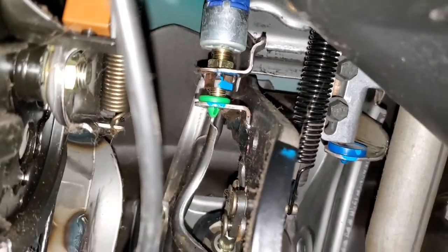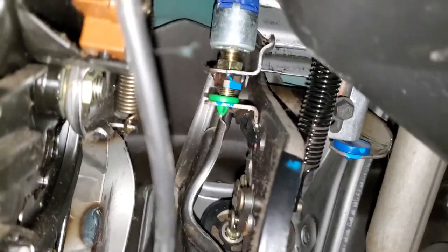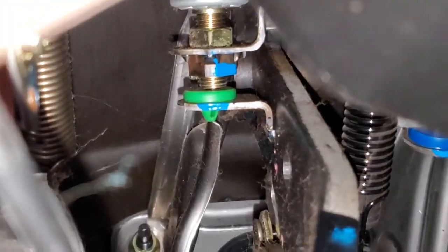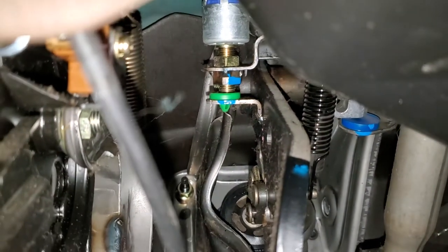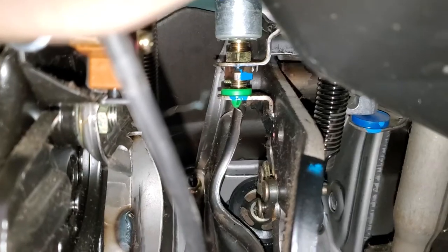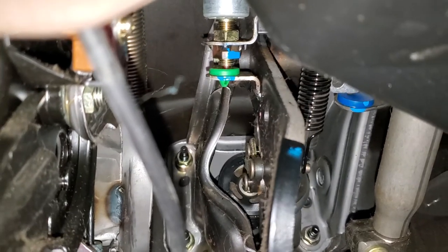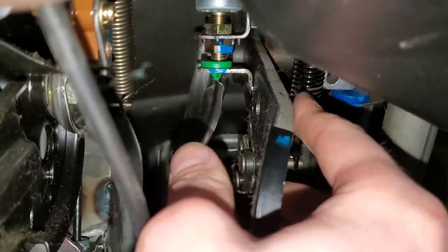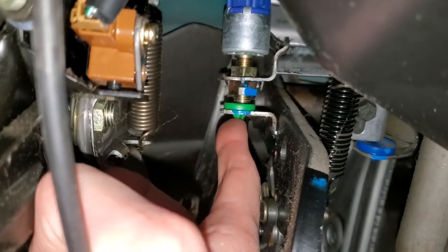You'll also note there is a green rubber grommet there, and those break all the time. What ends up happening when that grommet breaks and falls out is the plunger that's inside of the switch will just be stuck out, and it will result in your brake lights coming on all the time. So if on your Toyota your brake lights are just always on, check to see if this green grommet piece is still intact. Oftentimes I'll see them on the floorboard.